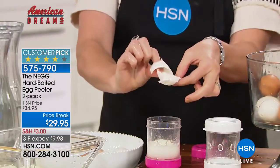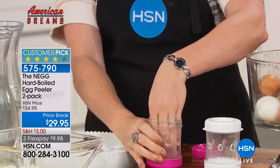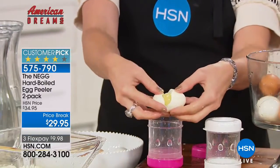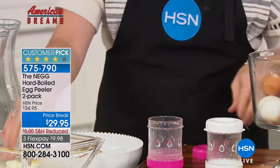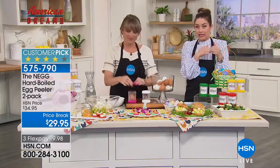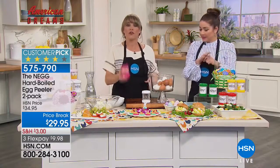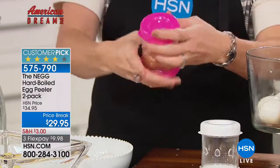The value is great because you're getting two of them. If you want to give one to mom, your bestie, or somebody else, or take one to the office — or maybe you have a cottage or vacation home, your next door neighbor, anybody in your life.